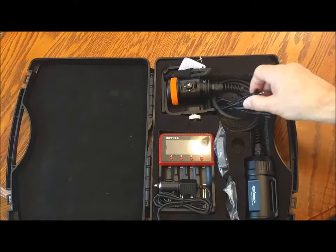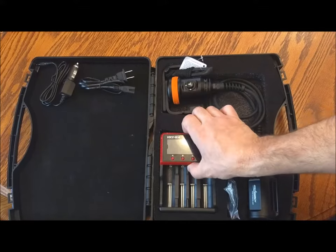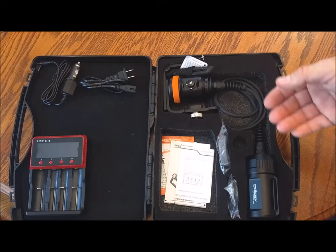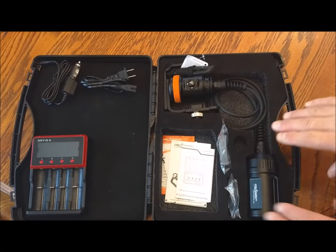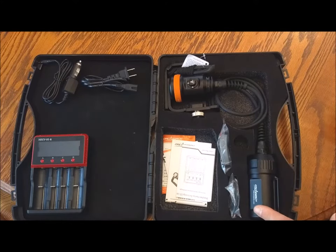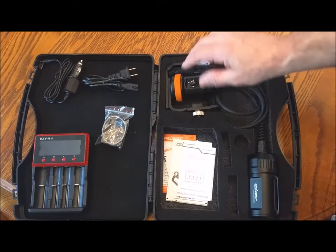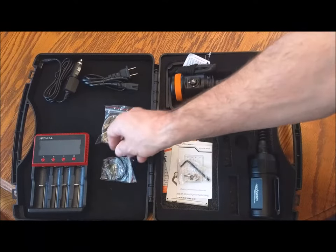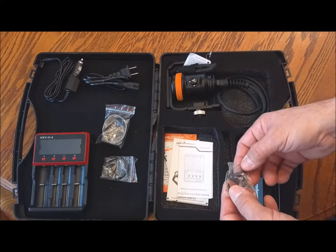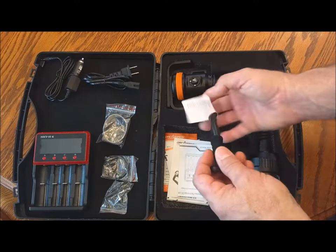Inside the case you'll find an AC and a DC adapter for your H4 intelligent charger. It comes with an extra band — a gray band, the orange one is already installed — some additional o-rings, which will come in handy in the future. The canister requires three o-rings. Also included are the hex key, some bolts, and a lanyard.